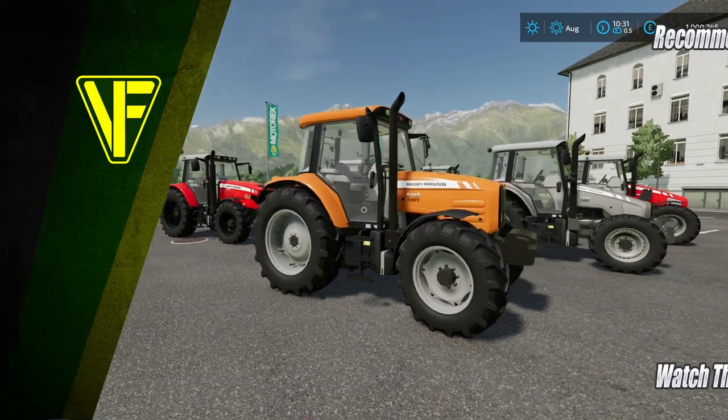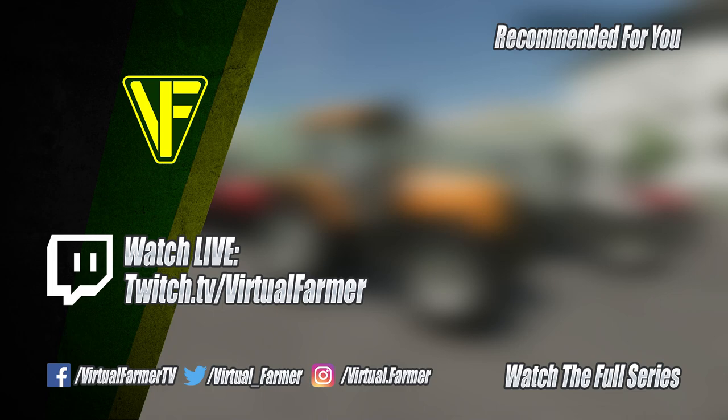We're going to leave it here for now. Thank you for watching, I hope you've enjoyed this video. Please give it a like, drop a comment, and give it a share. For all the latest videos from Virtual Farmer, please subscribe to the channel, ring that bell, and I will see you next time. Goodbye.